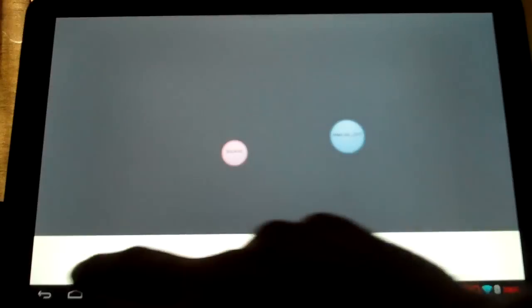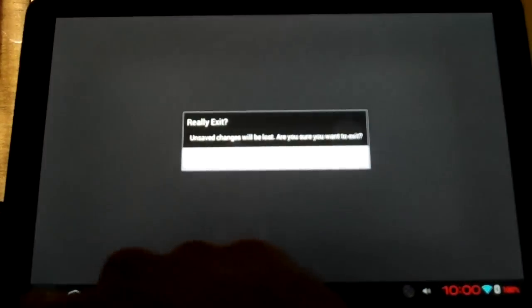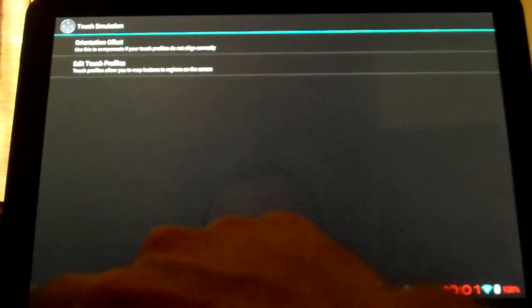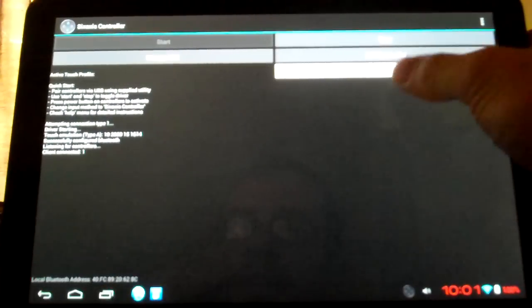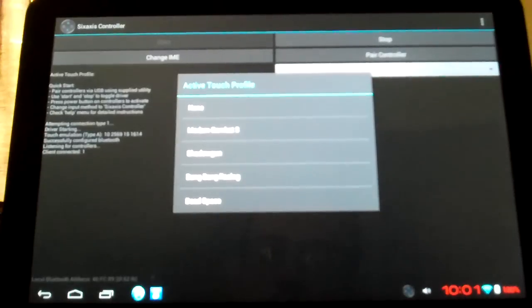Alright, so you can make a profile and save your profile. Once you have it all made and tested, you come over here to these — these are your active touch profiles. You click this and bring it down, and then these are the ones that I have saved on here right now. Right now I have it set on the racing game, Bang Bang Racing.